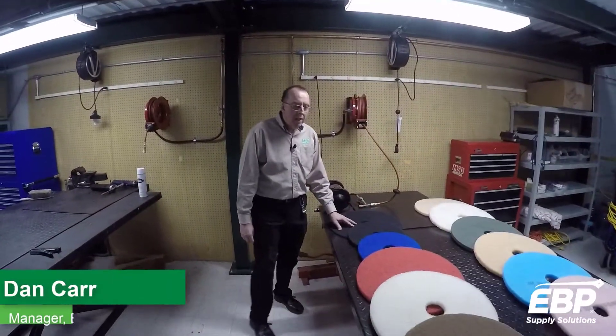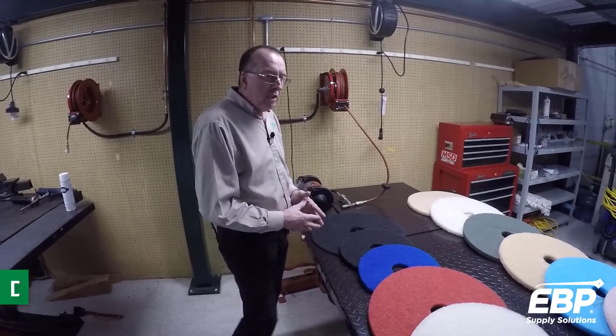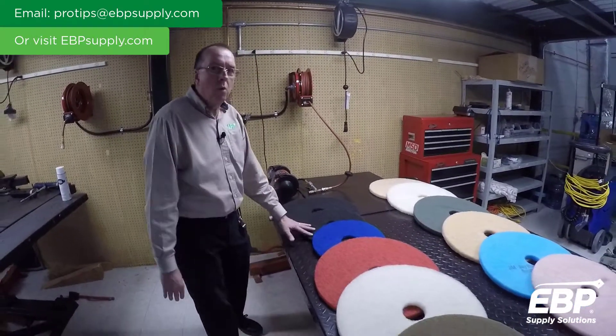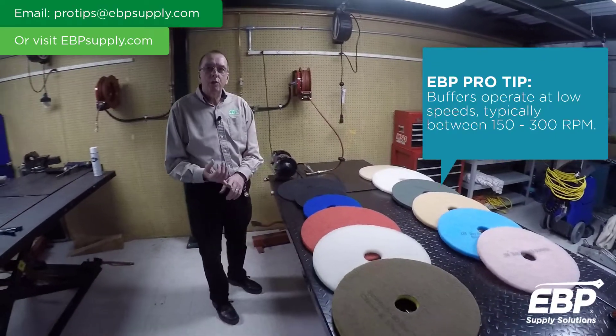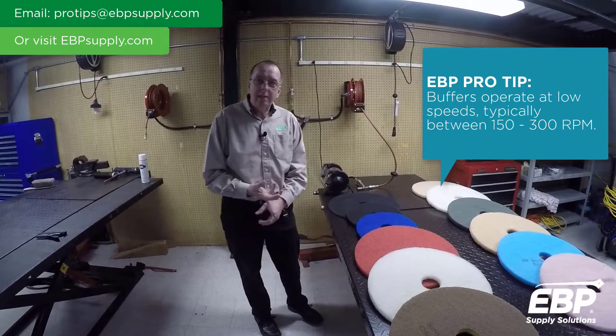Hi, I'm here to talk to you today about pads — the proper use of pads and what machines they belong on. The first thing I'm going to talk about is pads to go on the buffer, which we also refer to as the swing machine, the strip machine, the side-to-side.